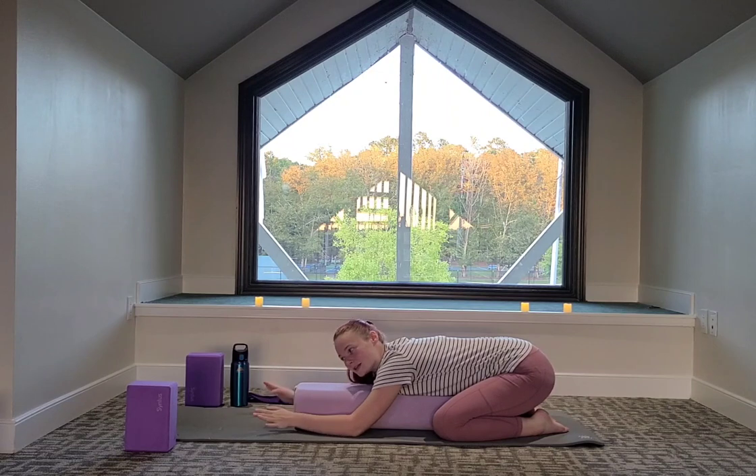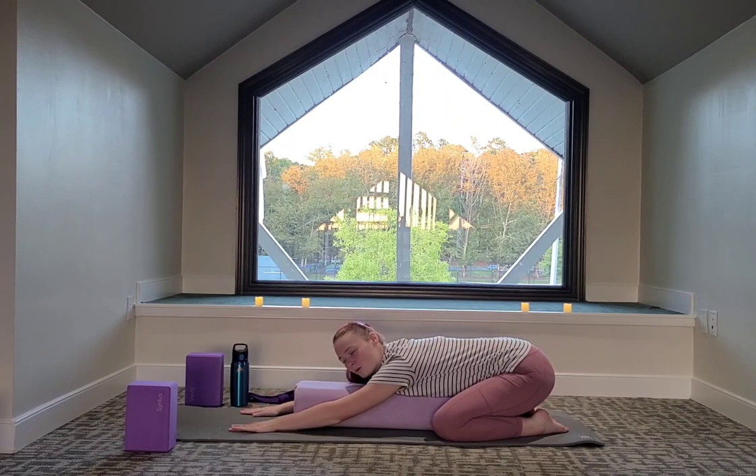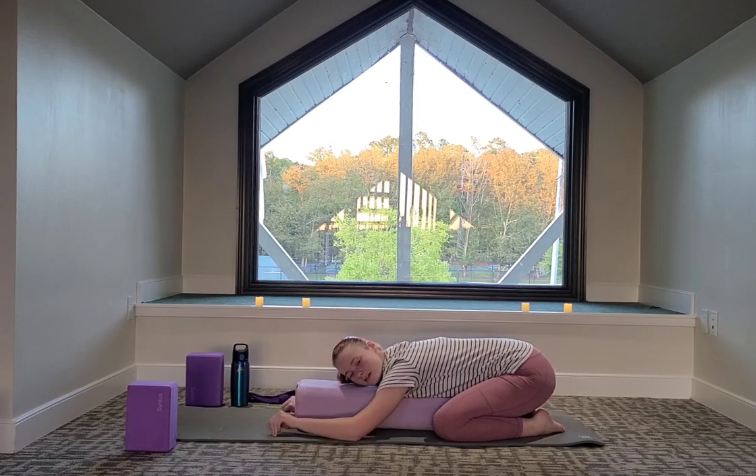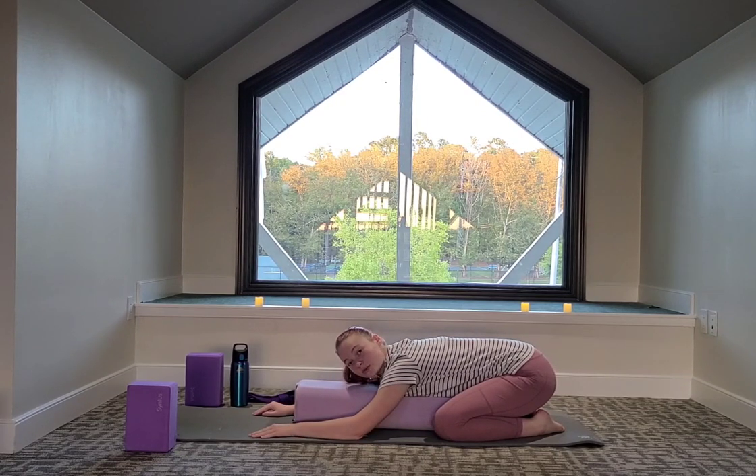Arms can be straight reaching, or elbows can be bent to open up the chest. This is a restorative pose, so whatever feels comfortable for you. If the hips don't feel good, you can bring the knees closer together and you'll be in more of a puppy pose.